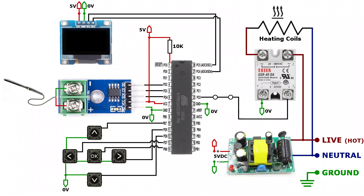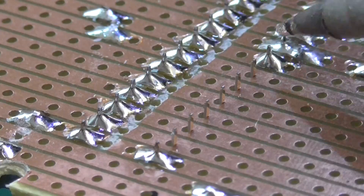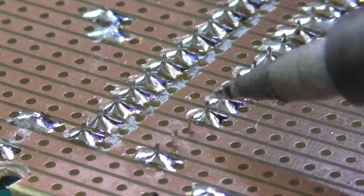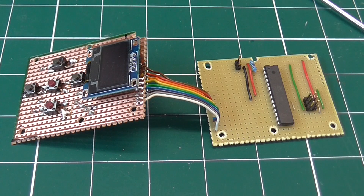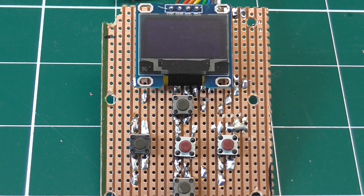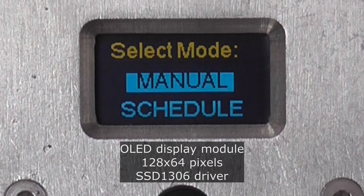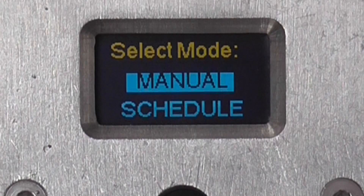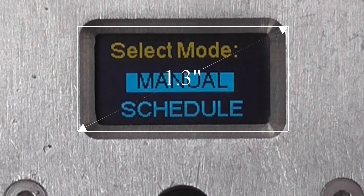The circuit is quite simple, so I just soldered it onto stripboard rather than make up a custom PCB. The buttons and screen I put on a separate board and mounted them back to back. The screen is an OLED display, available in different sizes and colours. Any screen with 128x64 pixels and the SSD1306 driver will work. Here I've used the 0.96 inch version, but there is also a bigger 1.3 inch screen which would be easier to read at a distance.